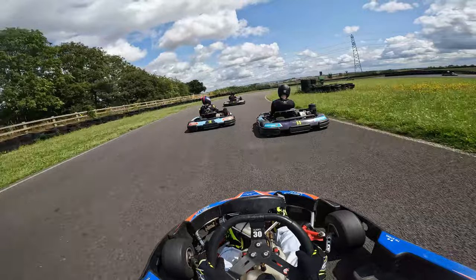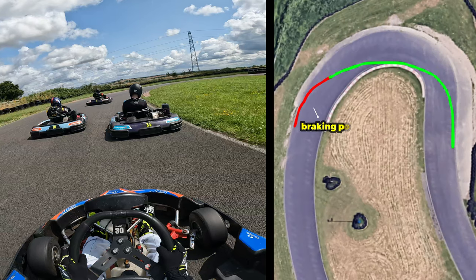The next thing to establish is your braking point. There's an in-depth video on how to brake in a rental kart and how to brake in a race kart, which you should check out. But anyway, your braking point is the exact location where you would press the brake pedal on track.